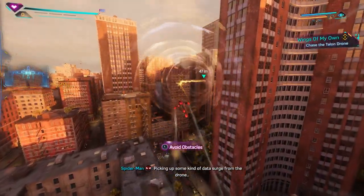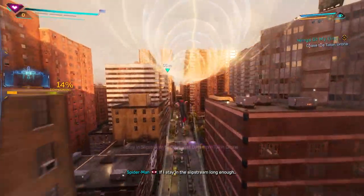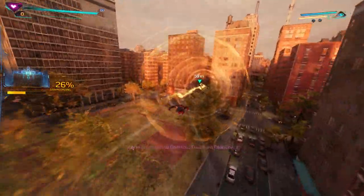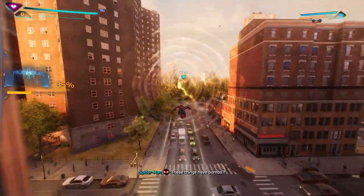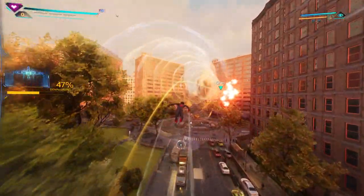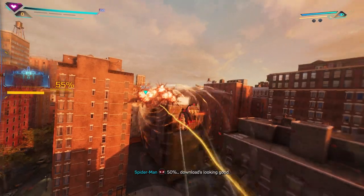Picking up some kind of data surge from the drone. If I stay in the slipstream long enough, my suit can pull the embedded data and lead it right to Lee. This is pretty neat — these things have bombs? Though admittedly, it's a tad bit difficult to keep up in because it's so fast.